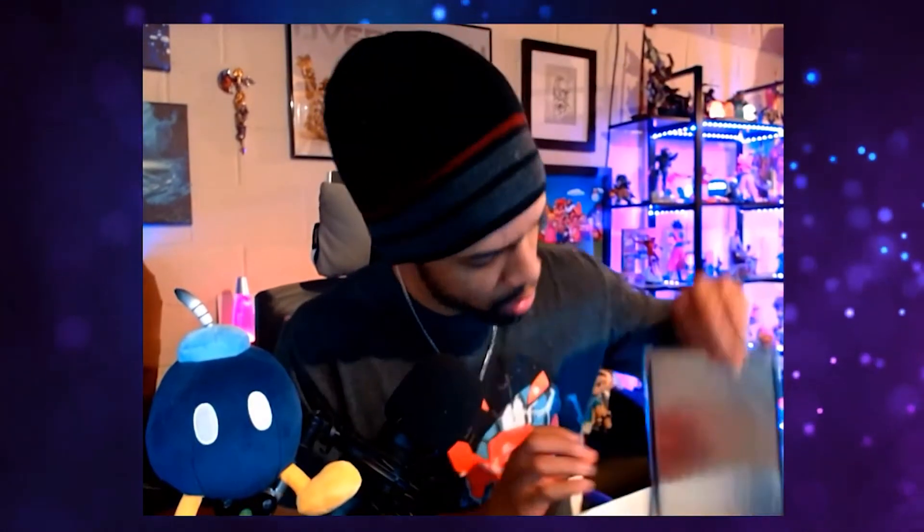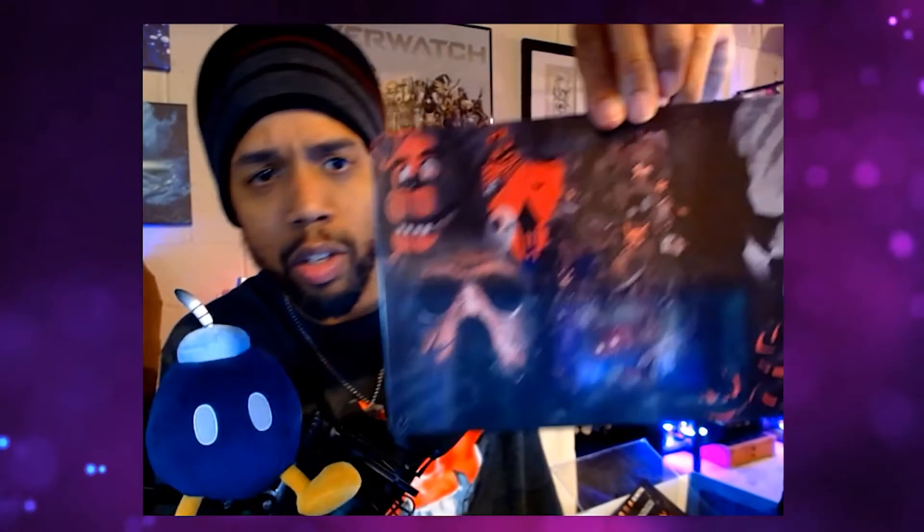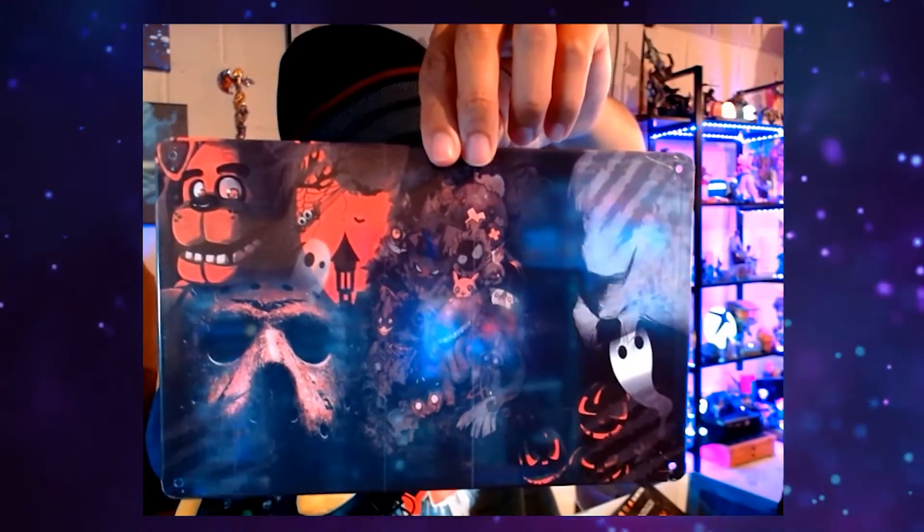I thought it was a poster but it's actually a metal plate. Let me take it out of the plastic because there's some glare. It has several characters on it — you've got Five Nights at Freddy's, Jason, and some carved pumpkins in the corner. It's pretty nice and it's definitely going up somewhere around here.